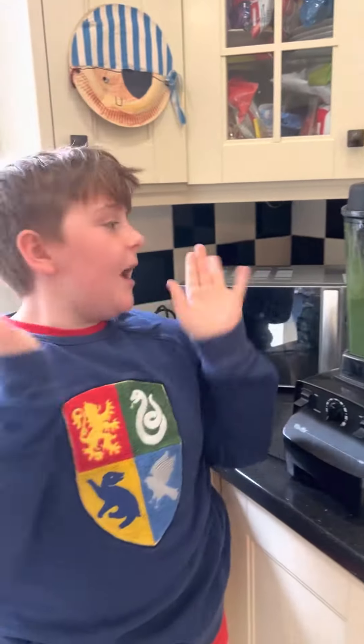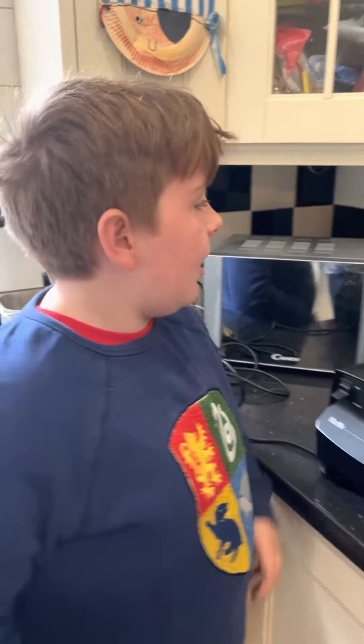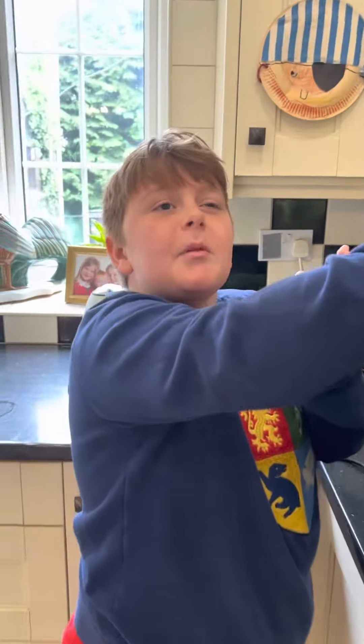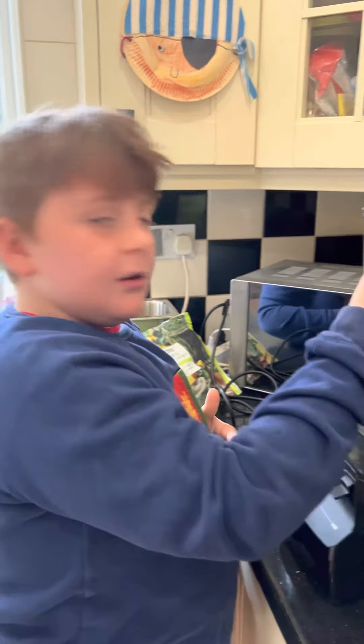And that is how you make it. Are you going to taste it? Take the plunger out, see what it's like — just put your finger on it. Oh, it's green! A bit more pumping, a bit more pumping. Yep, okay bye.